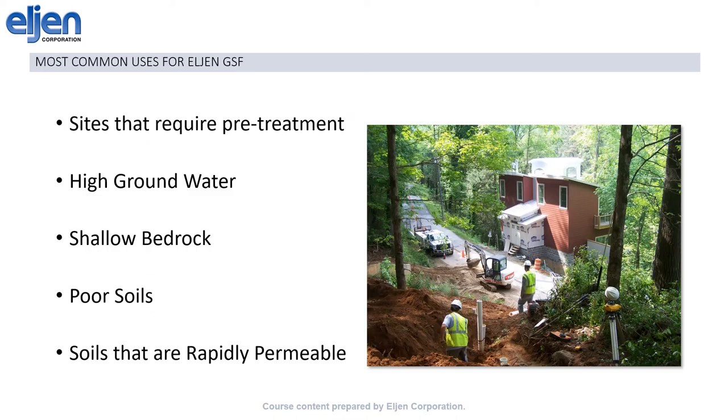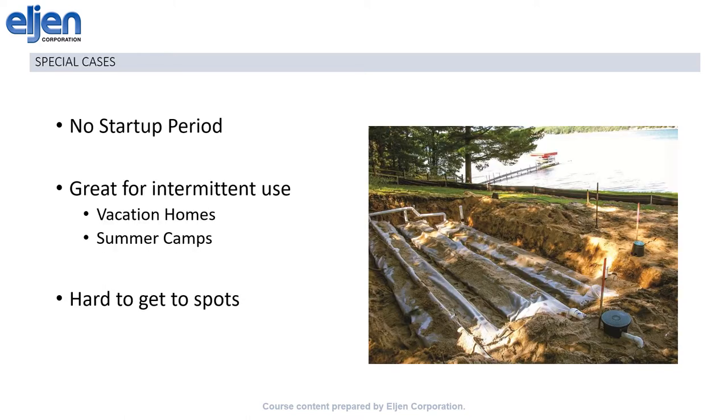This versatility means that the GSF is a great tool for tough sites, such as those that need pretreatment, those with high ground water or shallow bedrock, and those with poor soils or rapidly permeable soils. In addition, the fact that there is no start-up period for the passive treatment means that the GSF is a great option for intermittent use cases, such as vacation homes or summer camps. Also, the modules are very light and easily carried into tough sites.